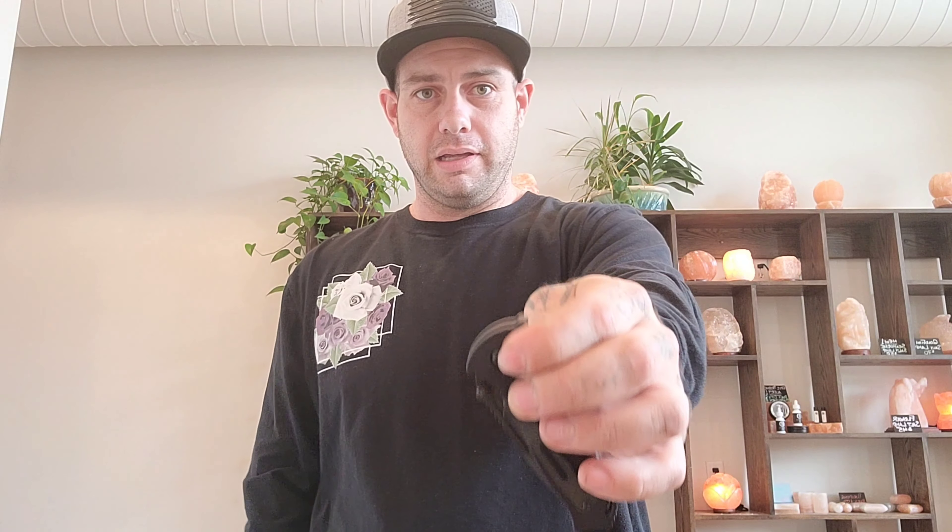I can't say enough how powerful the spring is — this is crazy powerful. That's another one of my arguments. Some people like hard springs, some people don't. But this knife is made to be a military grade knife, so any dirt, sand, and lint that gets in there — this spring is going to overpower it, crunch it all up, and you're going to get your knife open and be able to use it however you need.